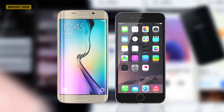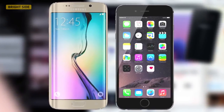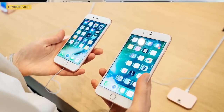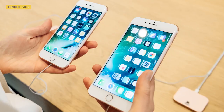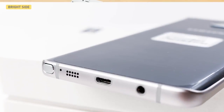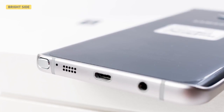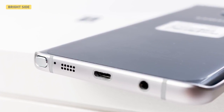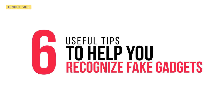Top brands have lots of copycats and sometimes fakes are made so well you're almost unable to recognize them. To avoid wasting money on nonsense, you should examine gadgets carefully before buying them. Even if a salesman pushes you to make a quick purchase, take your time and pay attention to the smallest details. Today we've got six useful tips to help you recognize fake gadgets.